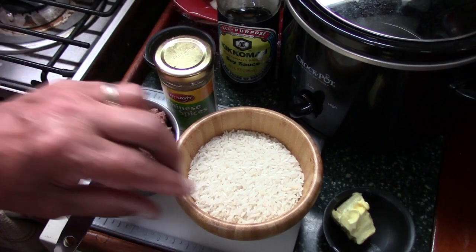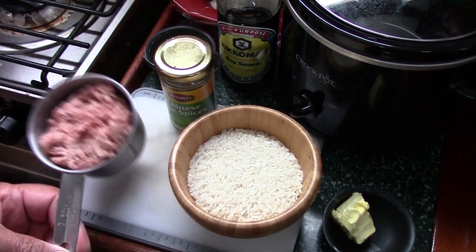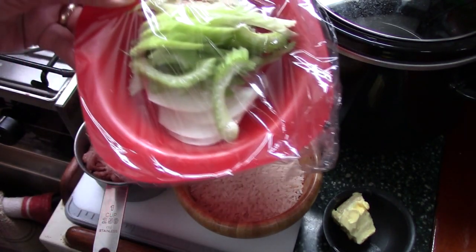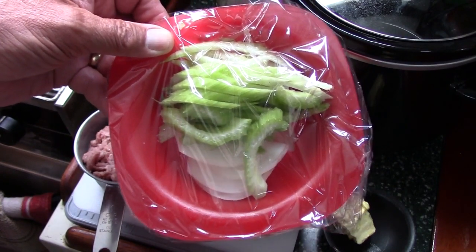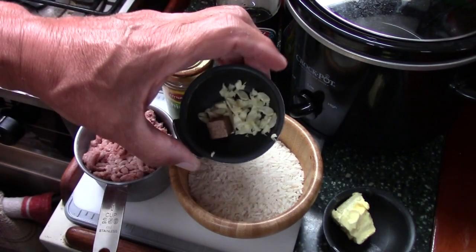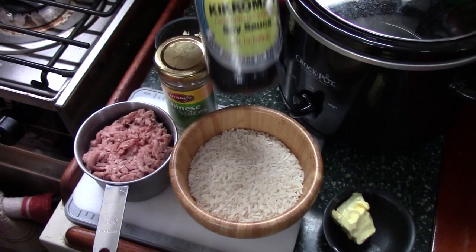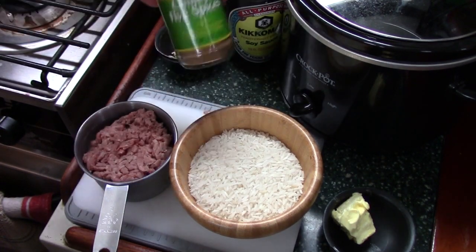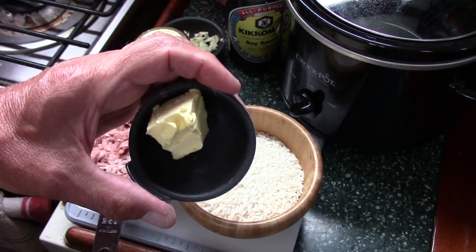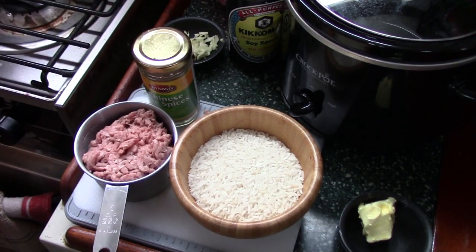This is just for one person. I've got about a half a cup of rice, almost a cup of ground beef. I pre-sliced a quarter of an onion and one stalk of celery. Of course you could add other things — mushrooms, whatever else you have — a little bit of garlic, a beef cube, soy sauce, some Chinese five spice, and a tablespoon of butter.